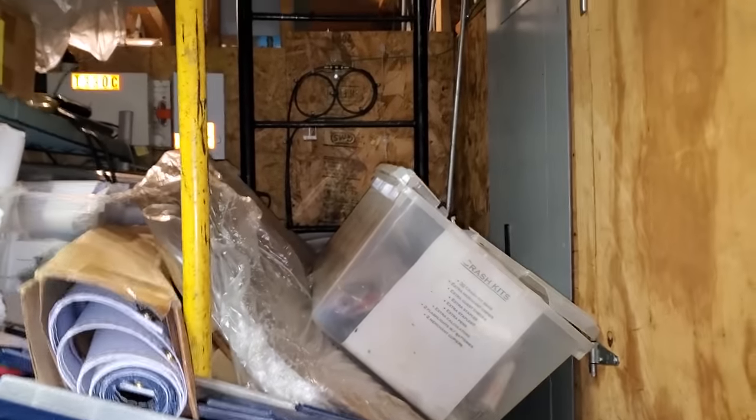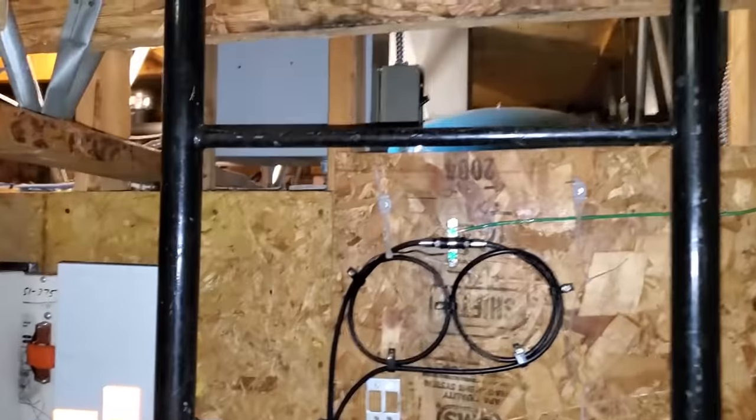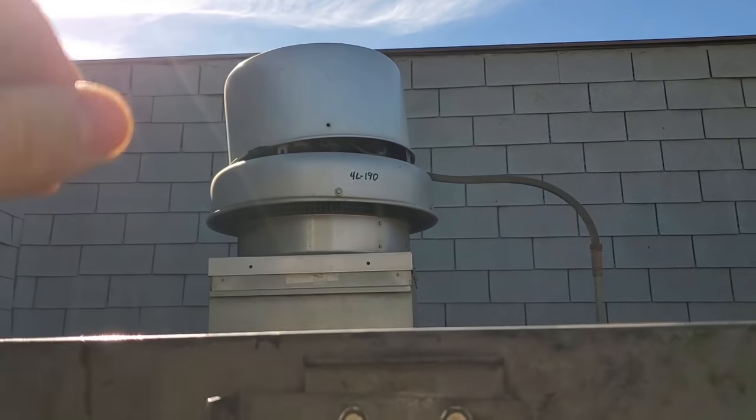Coming up, we've got a service call on an exhaust fan, and this is what I have to deal with. I kind of climbed through this maze of stuff. Let's get up here. Fun stuff.